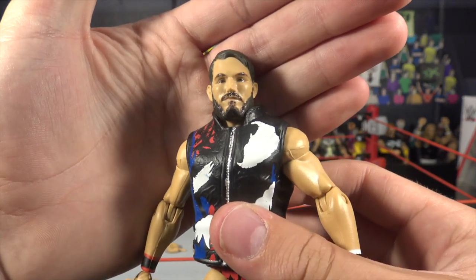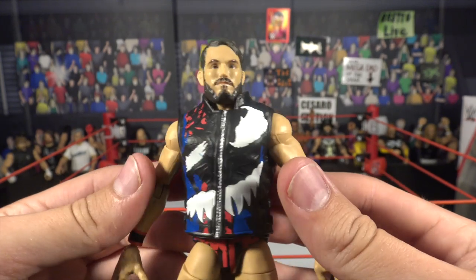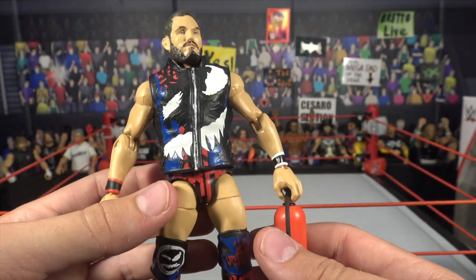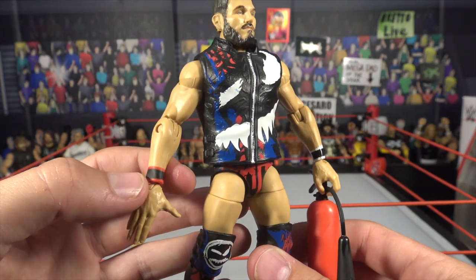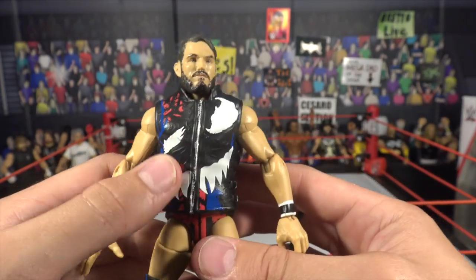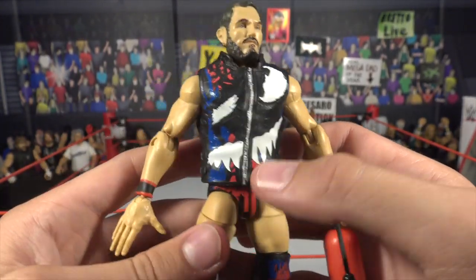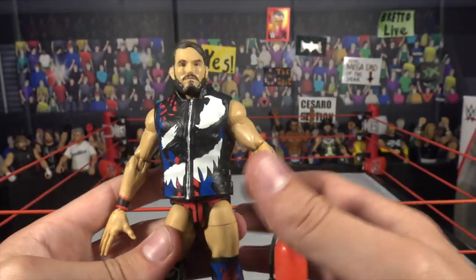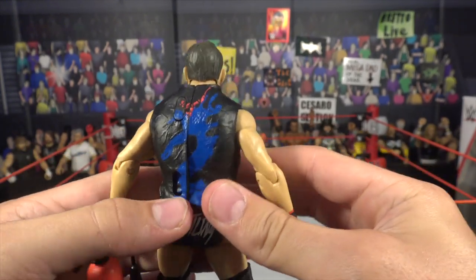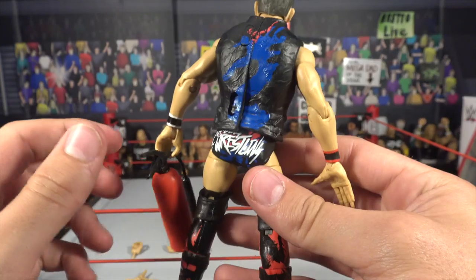Here's a look at the head scan — looking amazing. Ever since Mattel started doing that true effects head scan technology, it's definitely a big step up. Amazing looking figures. Here's a look at the wrist tape — black and red, and then white and black. The vest has a lot of different sculpting, a brand new mold, and a bunch of different paint apps, all based off of the Venom attire for the third time. On the back there's a nice blue and red design.